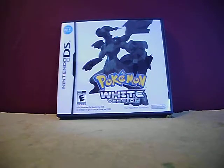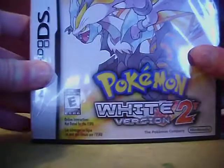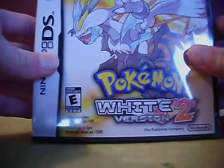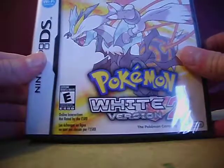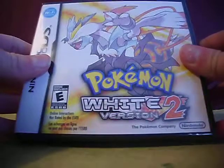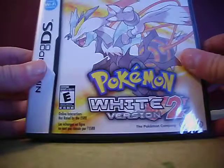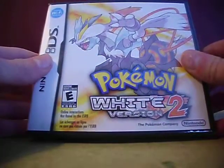What is up everybody, it is me Jake the happy snake, and in this video I am going to unbox Pokemon White 2 version. I am very excited to be unboxing this game and actually be able to play it. This game came out in October of 2012, so I'm a few months behind, but I'll be getting Black 2 in April because that's the month my birthday is in.